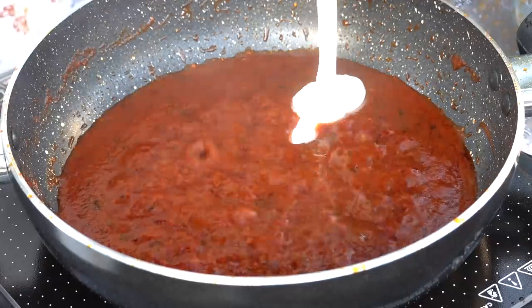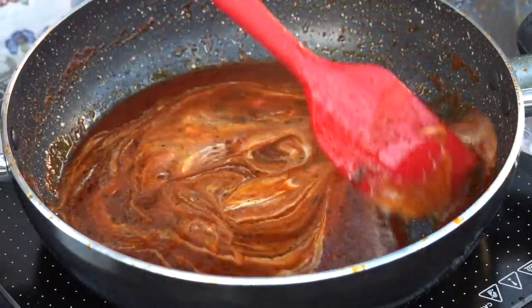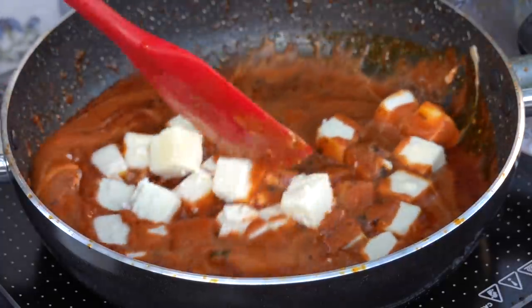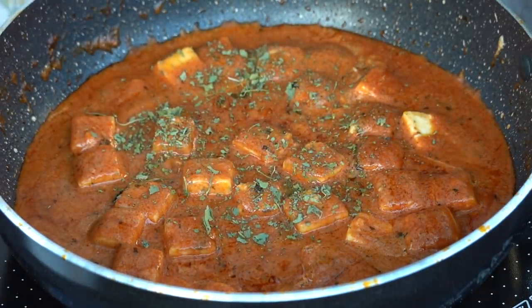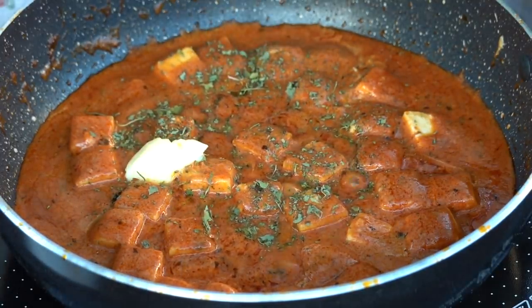Now I'll be adding a little bit of cream. And finally, it's time to add the paneer. I will garnish it with a little Kasuri Methi and a little bit of butter. So guys, this is the prepared Paneer Butter Masala — just have a look!